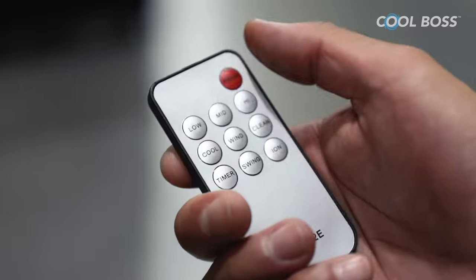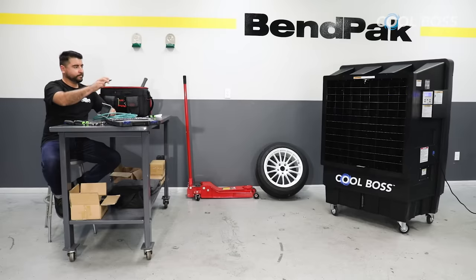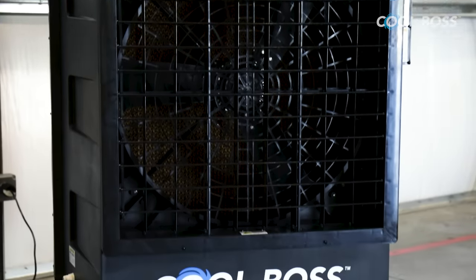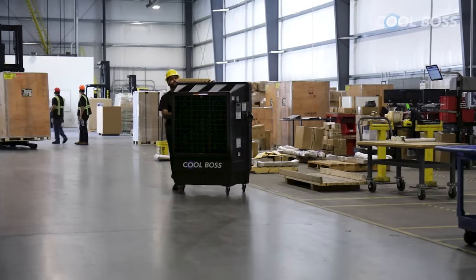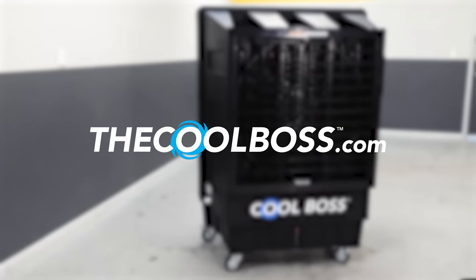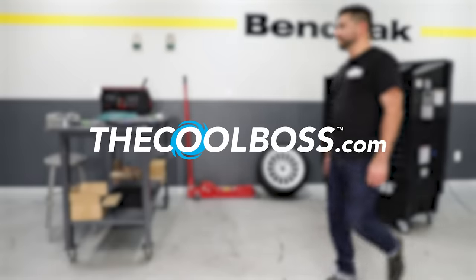You can operate Cool Boss from anywhere in the room with the remote control for cooling on demand. Cool Boss is available in 110V or 220V versions and ships free anywhere in the United States. Order yours from TheCoolBoss.com and start working in comfort.